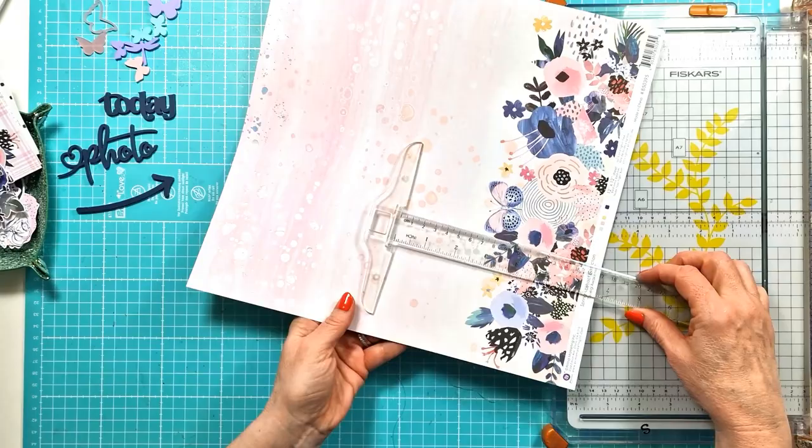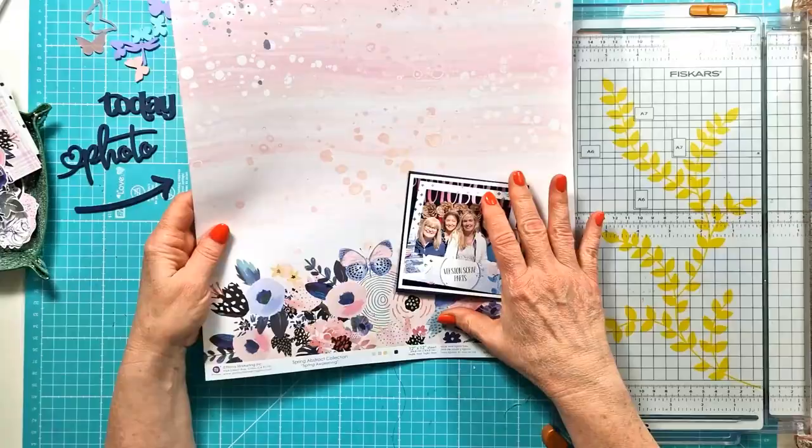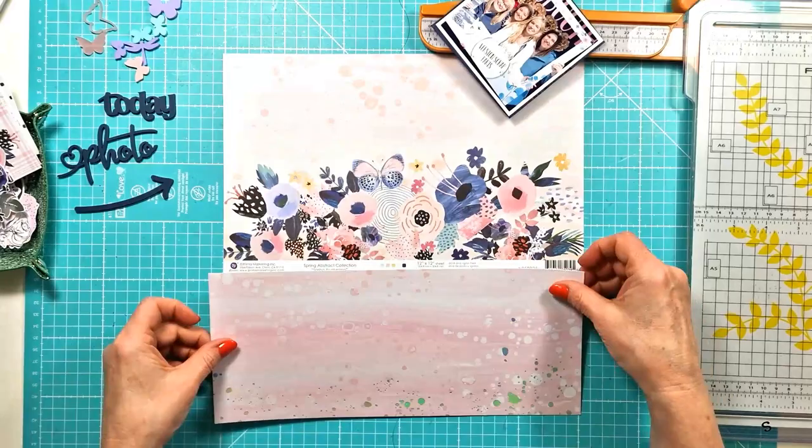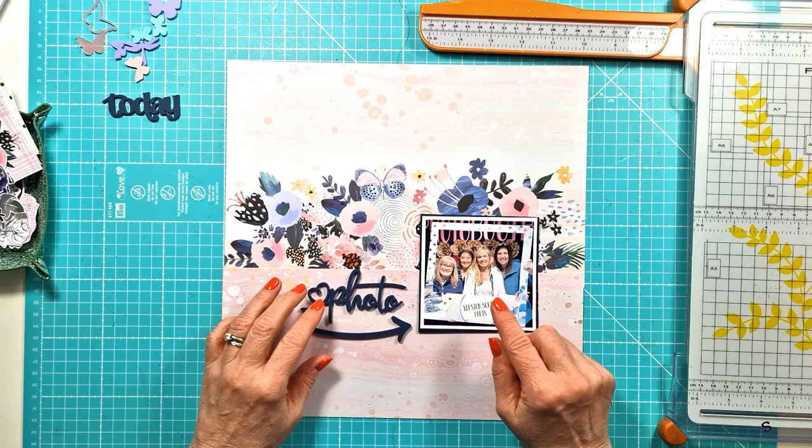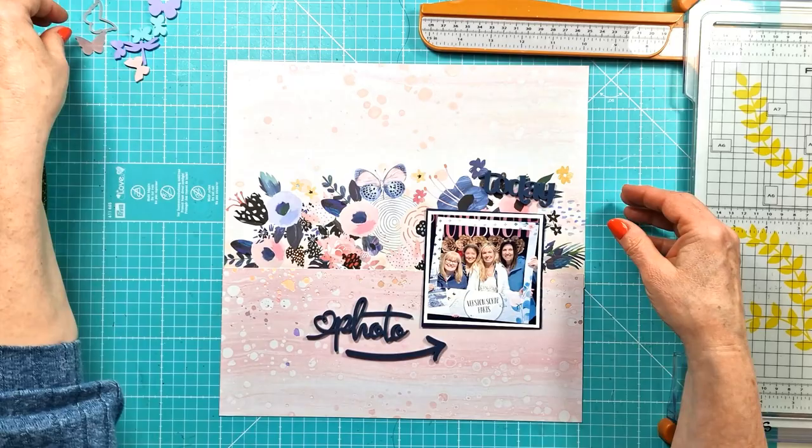I'm using the really pretty Prima Spring Abstract collection. I have this paper here but I wasn't sure how I was going to use it because it felt like I was going to put the photo to the bottom and it felt like lots of white space. So I've actually trimmed a piece off the top, then I'm looking at adding it to the bottom underneath the floral cluster, and I really liked how that was looking. So I'm playing around here with the perspectives.